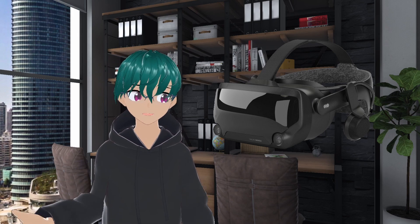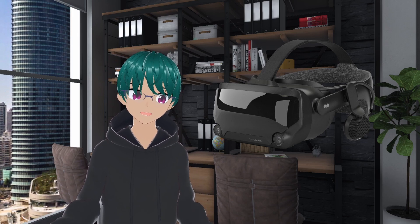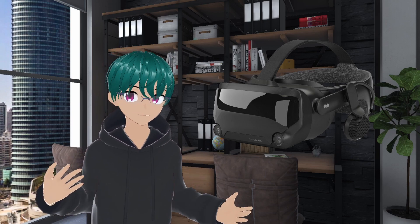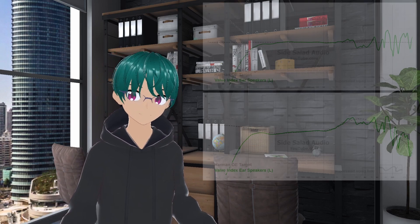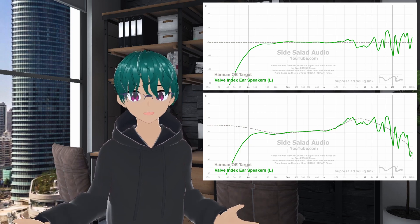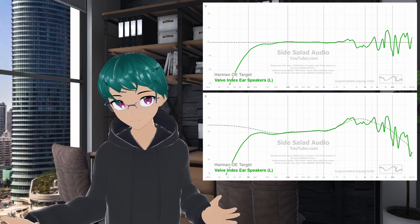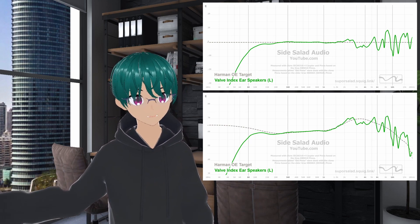The Valve Index is another popular VR headset that's praised for its audio, and rightly so. It uses ear speakers that don't touch your ear, which in my opinion is a huge benefit to immersion, and the overall tonality is quite decent for what it is. Although it's a little bright and lacks some bass extension, spatial effects work quite well, helping to pinpoint things in 3D space.